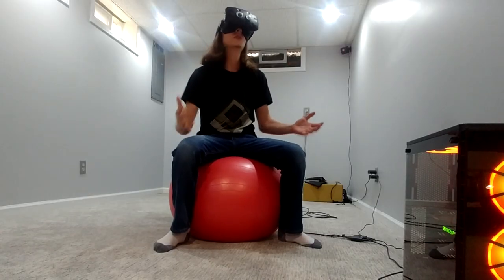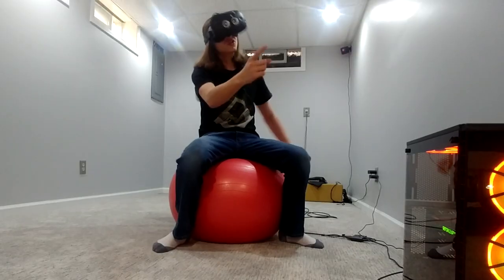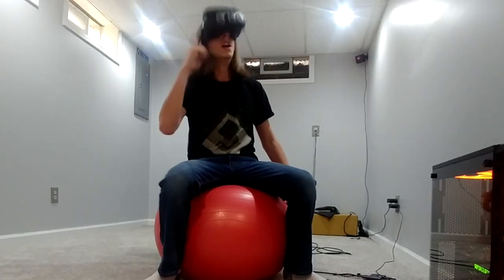Gamers, the future is here. We have devices that let us play video games with our eyeballs. There's only one major problem though — this kind of sucks.